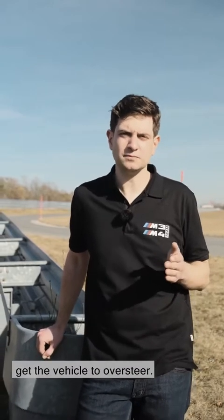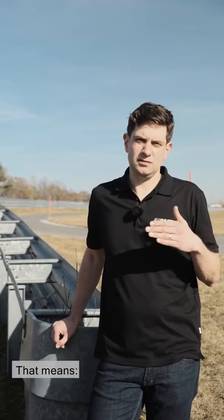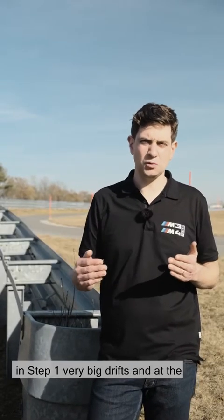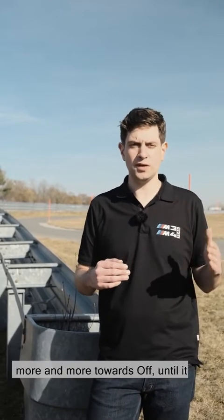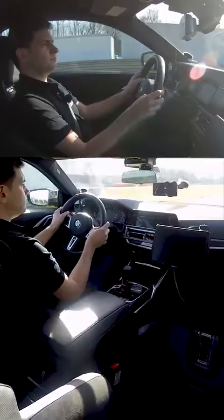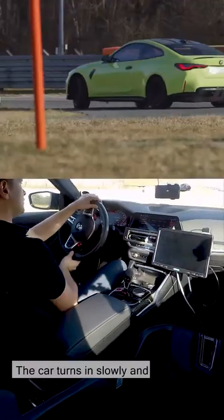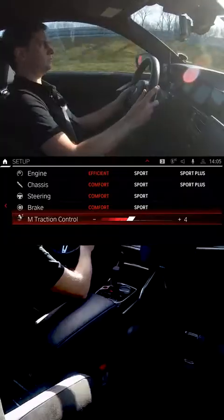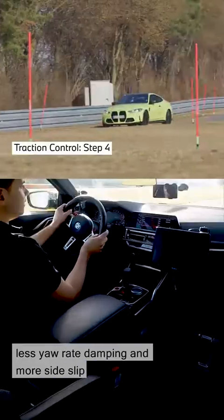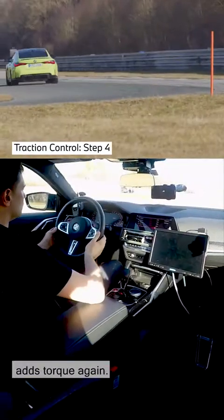The customer can use the accelerator to get the vehicle to oversteer. We try to slow the vehicle reaction and limit the side slip angle. In step 6, small drifts are possible; in step 1, very big drifts. With each reduced step, the yaw rate increases — meaning the vehicle heads more and more towards the limit until it reaches step 0 and DSC off, where control no longer takes place. I'm now selecting step 6 — second gear, turn in, throttle wide open. The car turns in slowly and adds torque by itself. Now driving in step 4 with a bit less yaw rate damping and more side slip angle — turn in, accelerate, the tail starts to go, I counter-steer and the vehicle adds torque again. And with that, you can have a lot of fun.